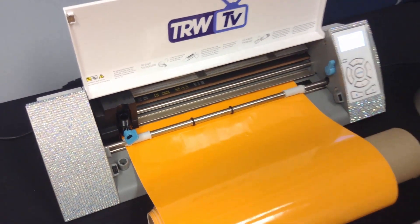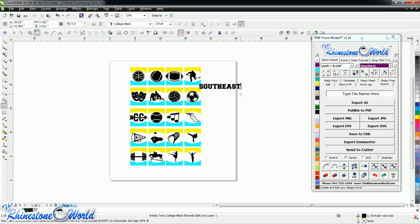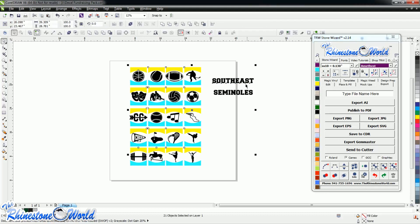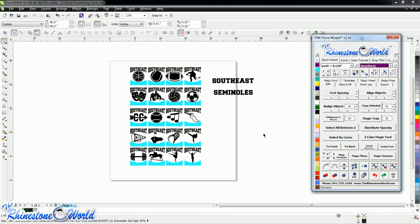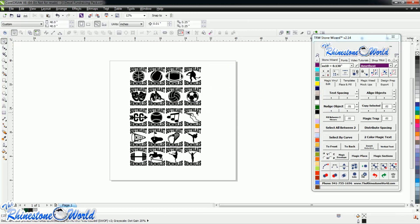Now we're heading over to the computer with CorelDraw x6 and TRW Stone Wizard version 2.14. With our magic templates and the fundraising pack, you can see all the decals available on the website. We're doing Southeast Seminoles for a local school fundraiser. I'll click 'select same color,' shift-click on the word I want, then right-click on magic envelope — same thing for Seminoles — and just like that we've made 20 custom decals.